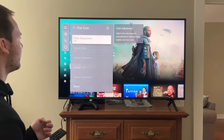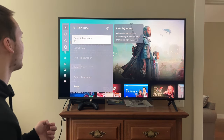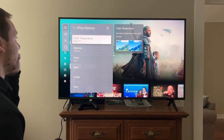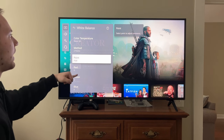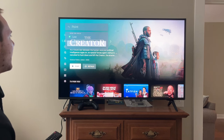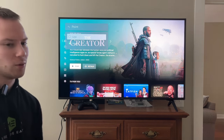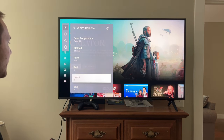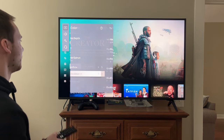You can also go to Fine Tune, although I don't think they actually recommended anything in Fine Tune. They do adjust white balance a little bit. Color Temperature — leave it on Warm 50, Method 2 Points. I have mine on High; I think by default it's Low. I played around with this — they might have suggested Low, but I was watching some 4K content on YouTube and I determined I like the look of High better, so I left it on High. I wouldn't really touch any of the red/green settings — that's ultra tweaking and I don't recommend it.